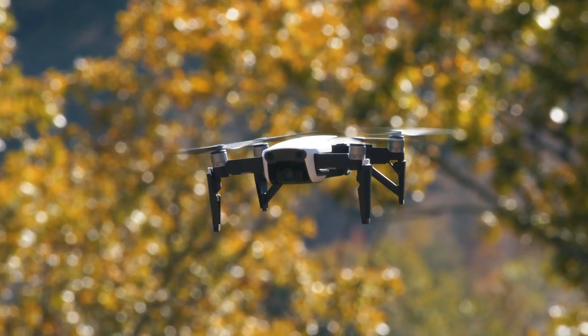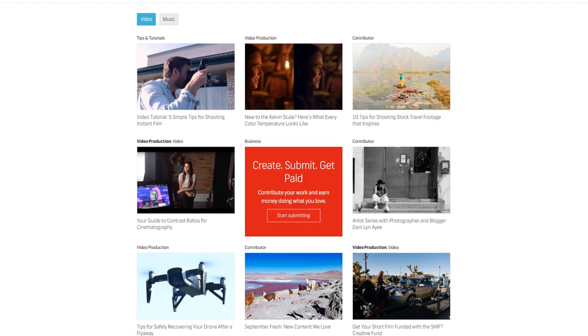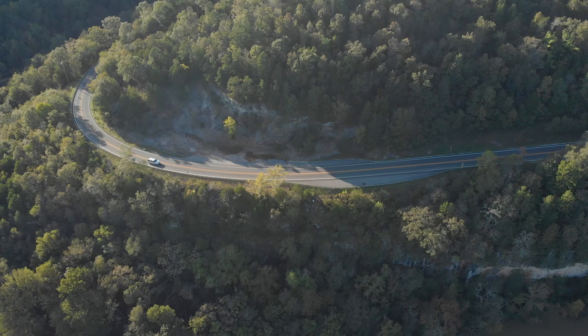Before we get started, as I mentioned, we're going to be filming with a drone. But if you don't have a drone, or maybe you're just interested in the post-production aspect of the tutorial, you can download the project file from the Shutterstock blog. I've included some drone footage with the project file you can use, so check for that link in the description of this video.